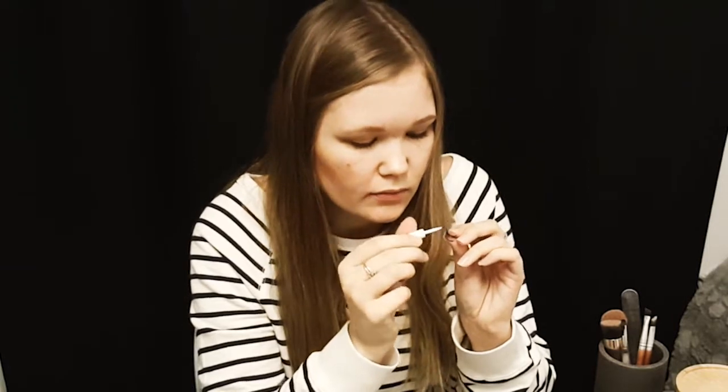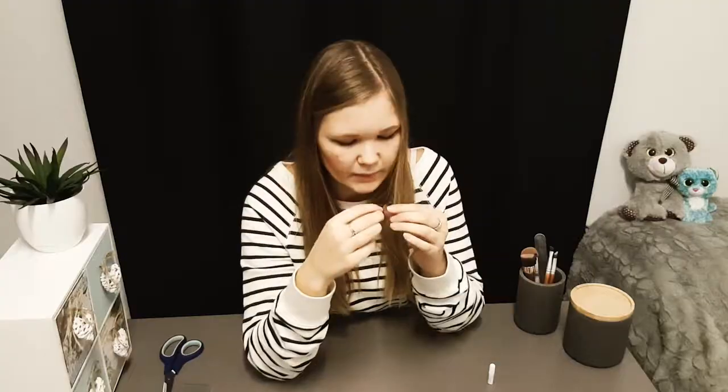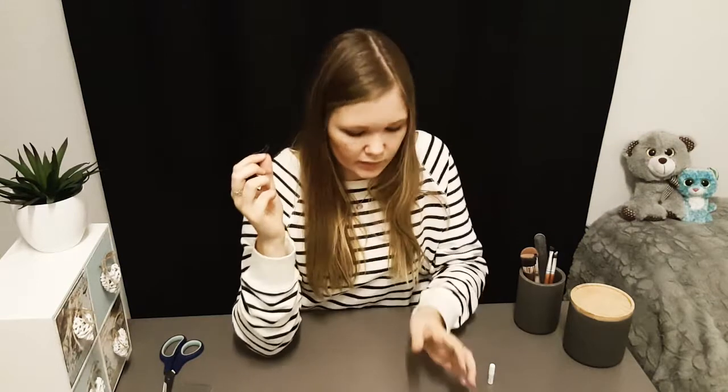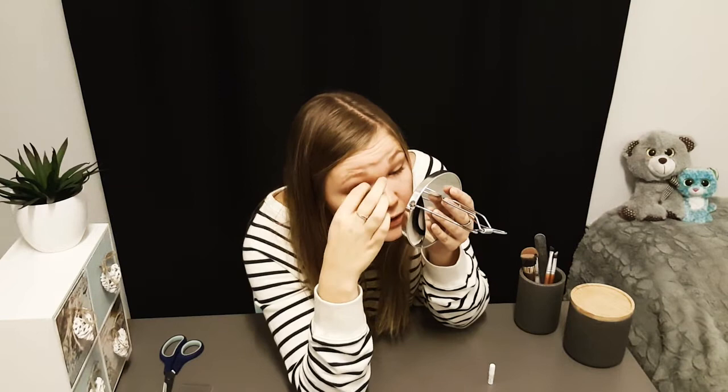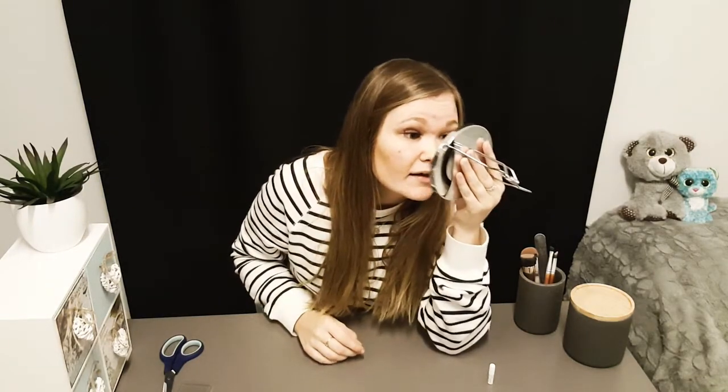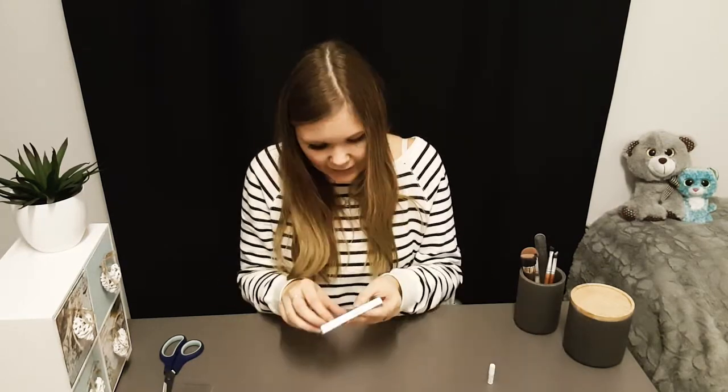Put some glue on that. Maybe I should try to put it on at my inner corner and then just flip it on — probably still doesn't want to stick. Is it the glue? Is it the lash? I don't know. It feels so weird. Maybe they're too big for my tiny eyes. Okay, let's say that one is okay. Now it's... it's coming off. But that's okay, because I have one more lash to try.